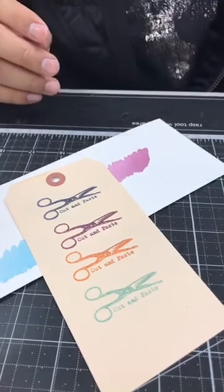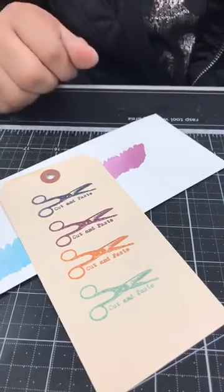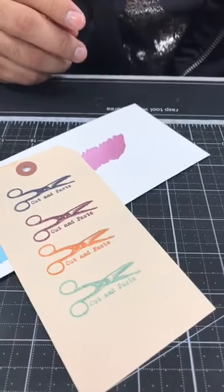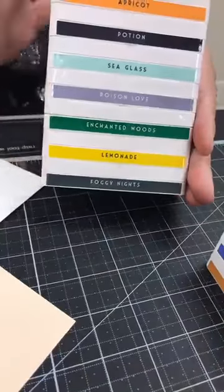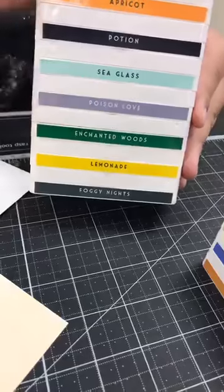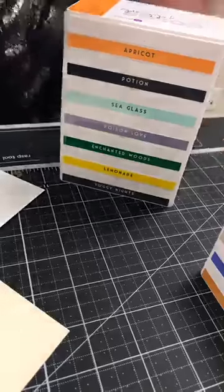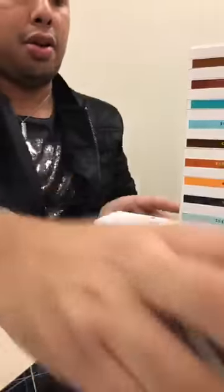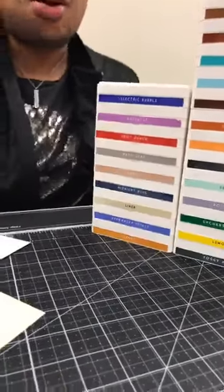These are going to be about eight dollars retail — really competitive pricing. Because they are stackable and magnetic, they have a different storage option — you don't have to buy a special box. You could just stack them up in your craft room. Someone asked how high you can stack them — you can go as high as you like. Since they're all magnetic they just kind of hold together.